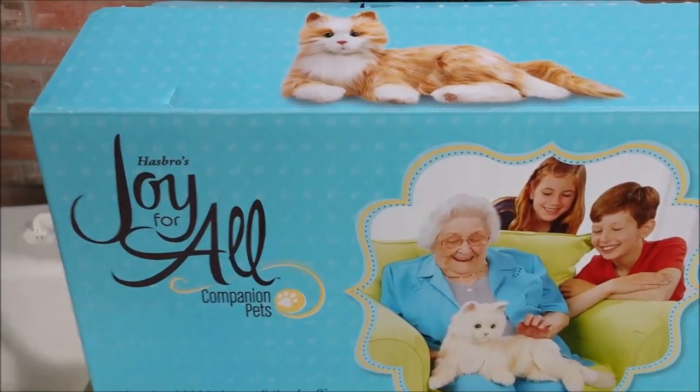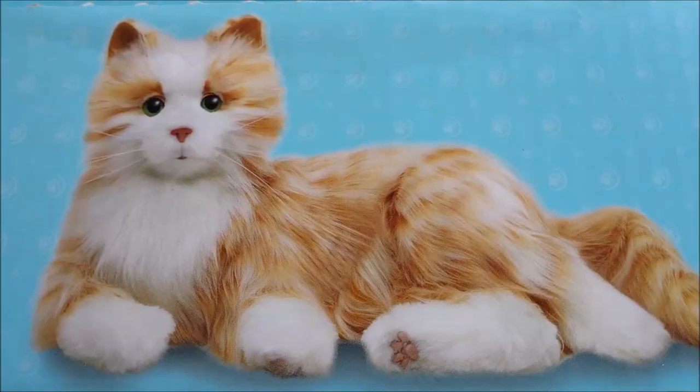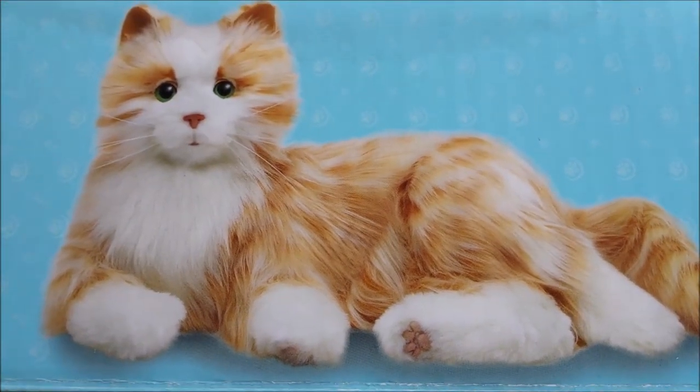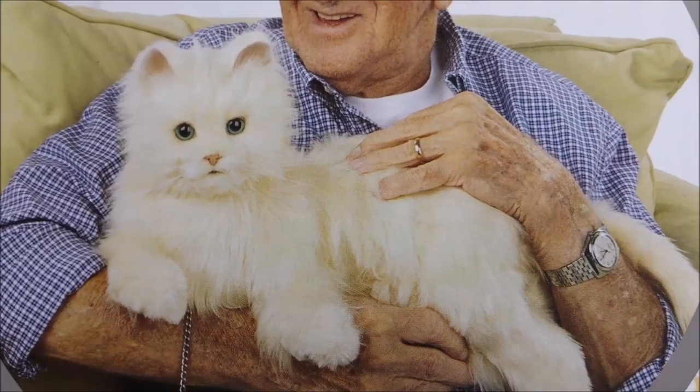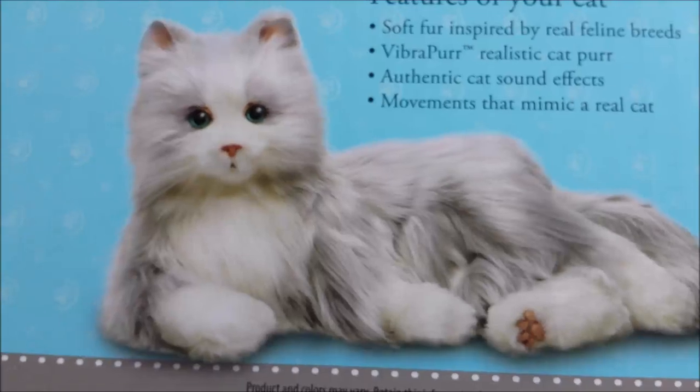It's going to be a quick look at Hasbro's Joy For All companion pet. In addition to the orange and white kitty, Hasbro offers a cream colored kitty and the gray and white kitty.